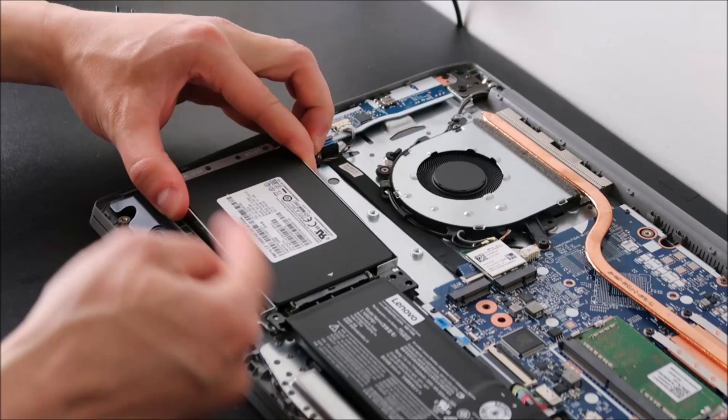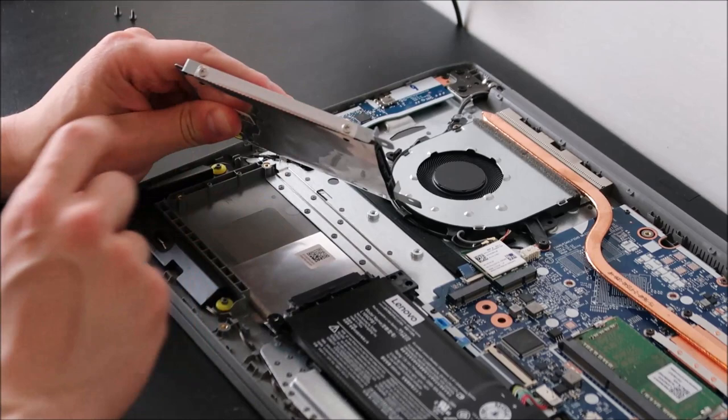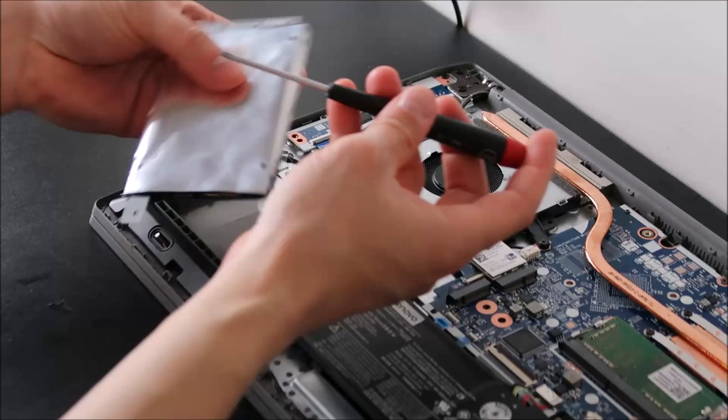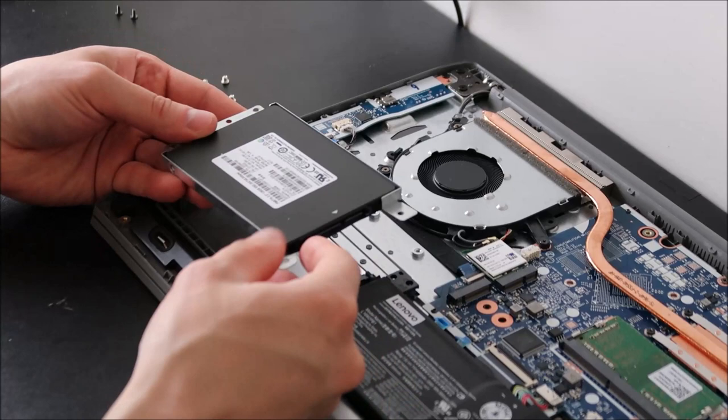There's your hard drive inside its caddy. A caddy is usually held in by four screws on either side of the hard drive, so I'm going to go ahead and take those out now. Keep these screws separate from the other screws — they are not the same shape or the same length. You don't want to get hard drive screws confused with the other screws in your computer.